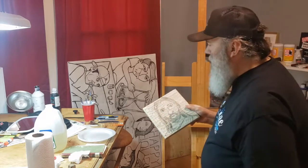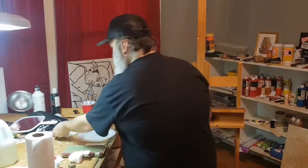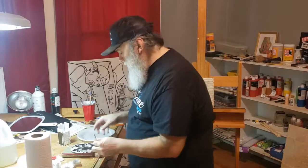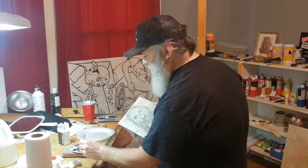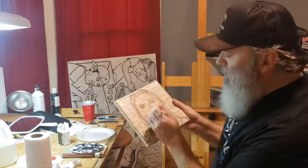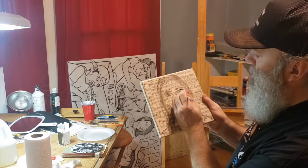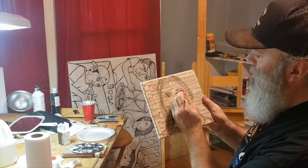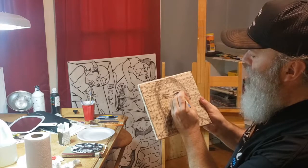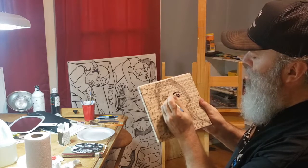Then what I would do is take some ink — see if I need some ink from here. I'll stand up and do it since it's so small. I just come in right where I had the charcoal and paint right over it.